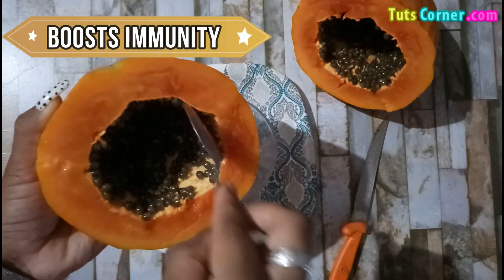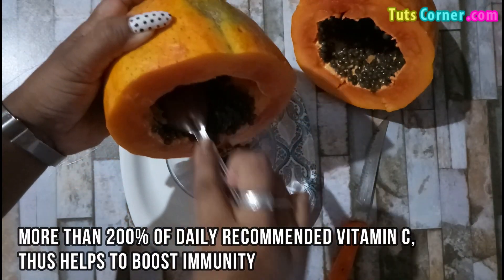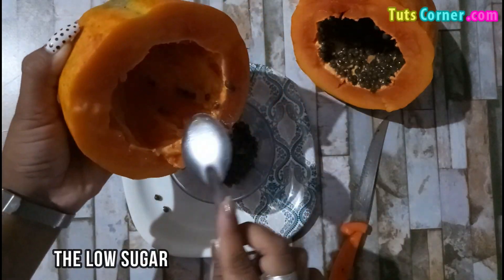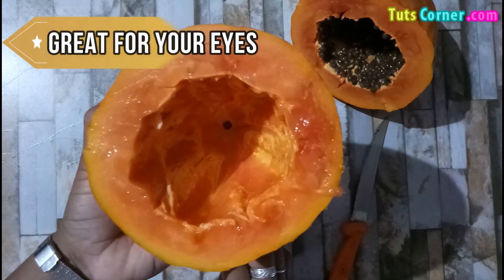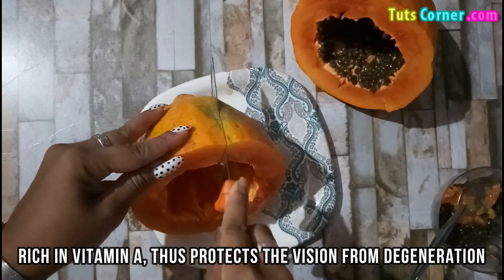It helps in boosting immunity. Papaya contains more than 200% of the daily recommended vitamin C, thus helps to boost immunity. The low sugar content in the fruit is good for diabetes. It is great for your eyes — papaya is rich in vitamin A, thus protects the vision from degeneration.